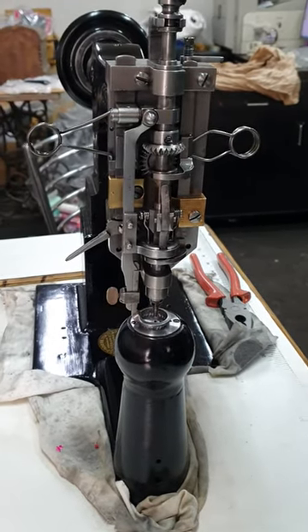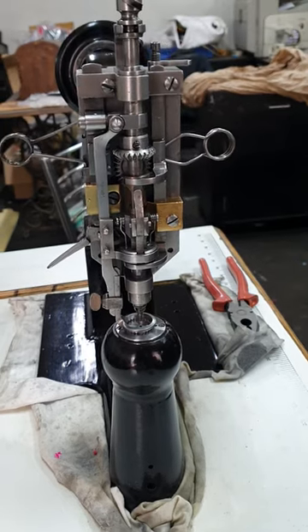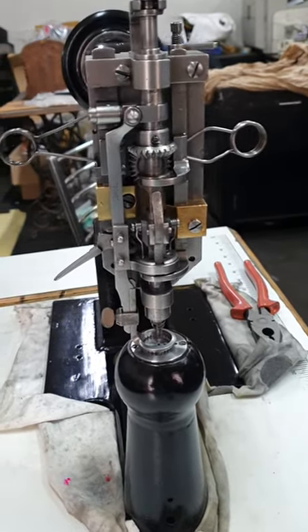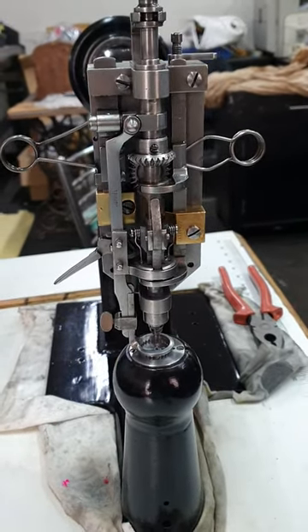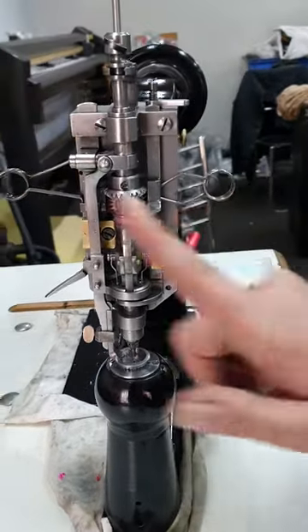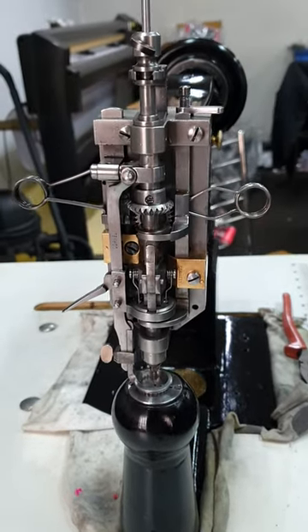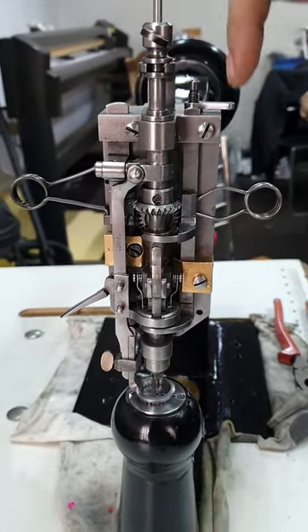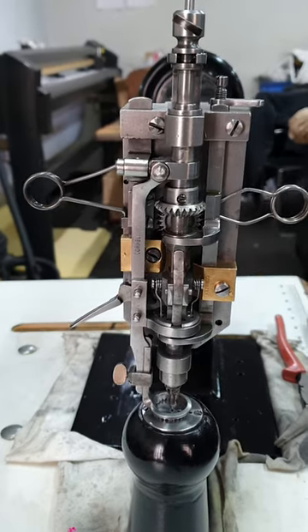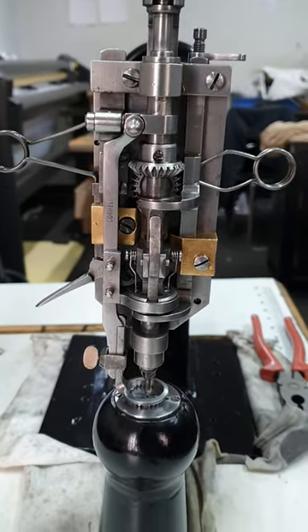Welcome back to my channel. Today I'm here with the Corneli ACH. Most of the Corneli machines, especially if they're black or grey in colour, you will find these type of hanger springs in the face of the machine. The newer ones will have straight springs which don't need to be removed during shipping and very rarely need to be replaced.